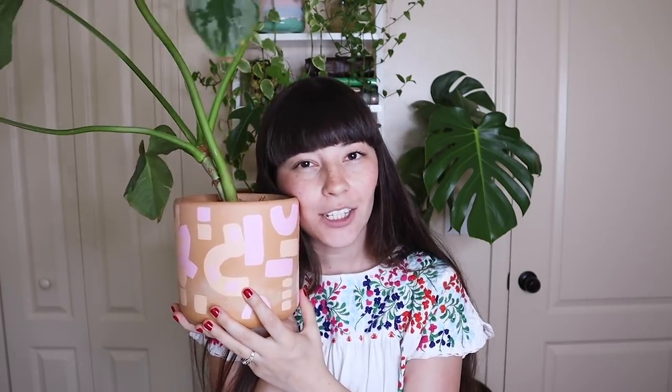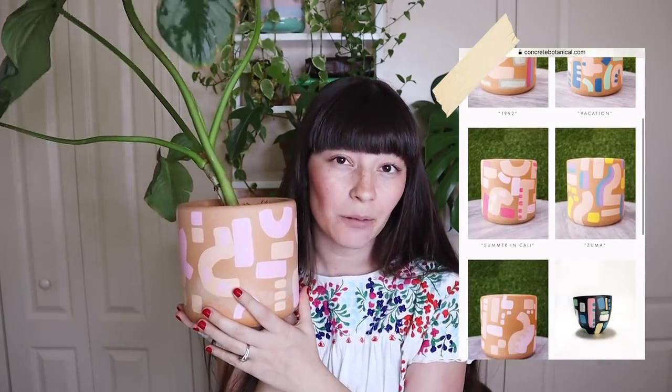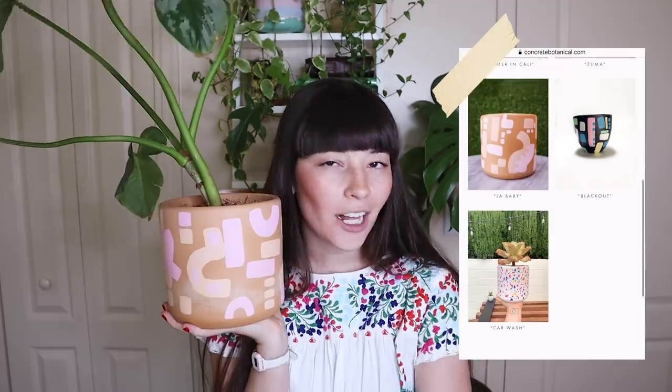On the note of pots, I get a lot of questions about this pot right here. This is the pot that my philodendron mame is living in and I show this plant a lot, so the pot gets a lot of attention too. The pot is actually made by a female-owned small business that I'm friends with on Instagram — this is by Concrete Botanical and I love this pot so much. The painted design is really simple; this is the design called LA Baby and she has lots of different colors, designs, and shapes on her website, which I'll link below.